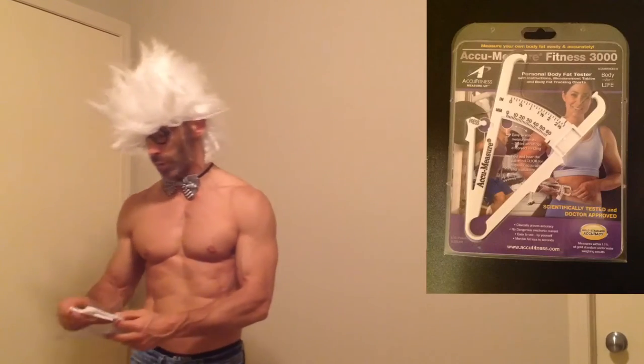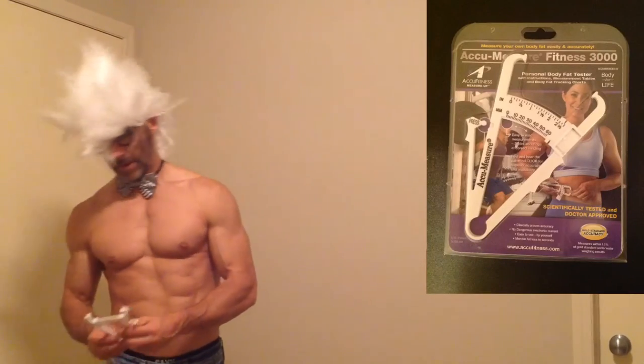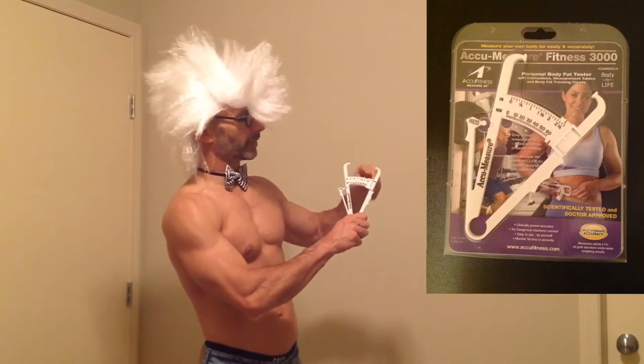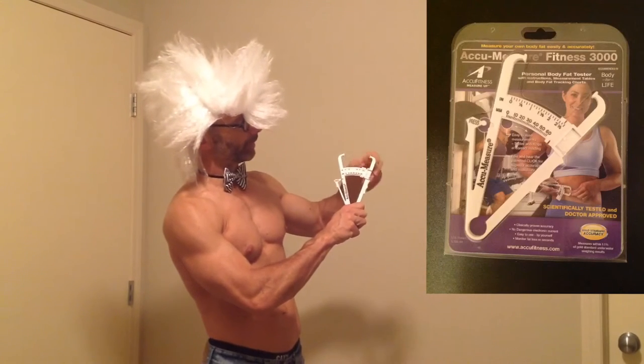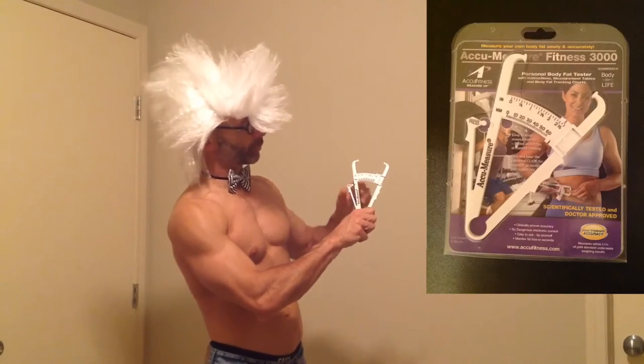The first way I like to use — and this is probably the way I use it the most — are these cheapy Walmart calipers. I might throw a picture of it up on the side here so you can see the packaging better. They're just these little measuring things; they've got this little tab that slides. You put it against that far side, right up against that far side, away from the press.